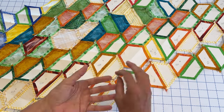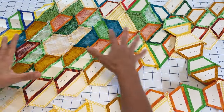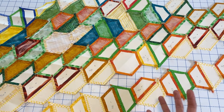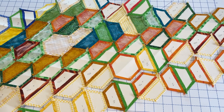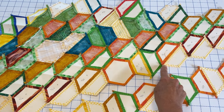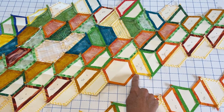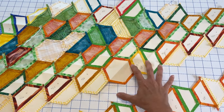As you're adding your rows you're constantly having to flip your row back and forth and maneuver your quilt top fabric, and it can become extremely cumbersome as you have more and more templates — especially as you're working with a larger piece of fabric. So what I'm going to need to do is start removing some of these templates. First, we need to take note that there are certain templates you can remove and certain templates you cannot or should not remove.